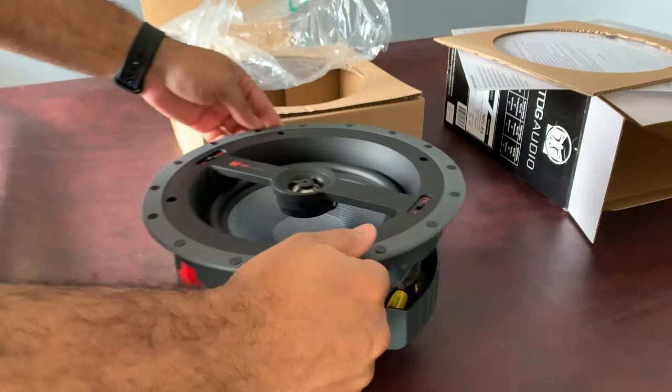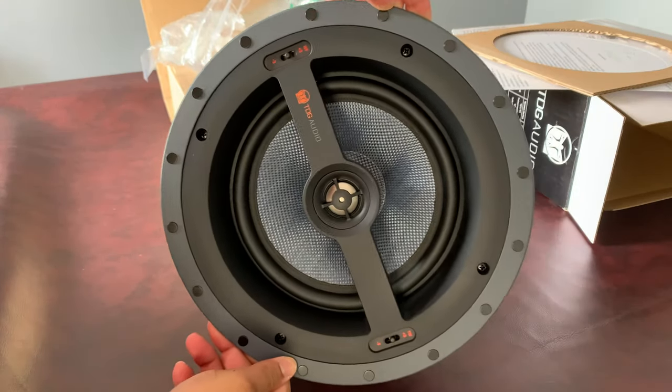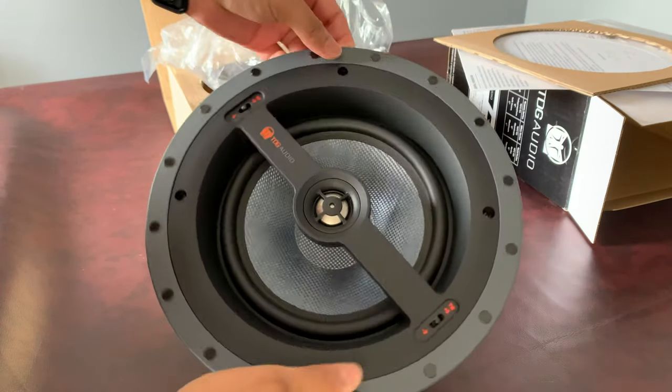As we pull the speaker out of the bag, you'll notice the NFC 83 has a great feel and weight to it, with a smooth, modern flangeless design.